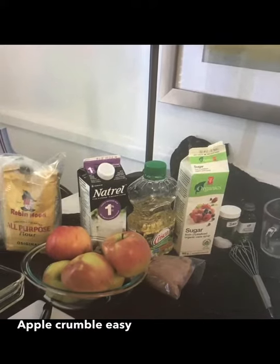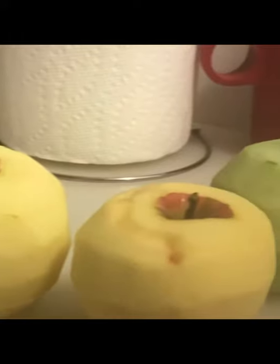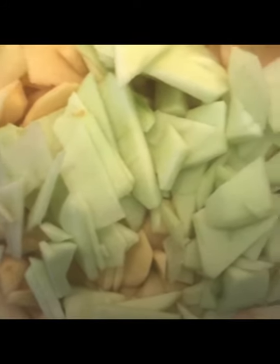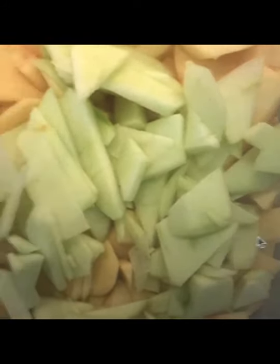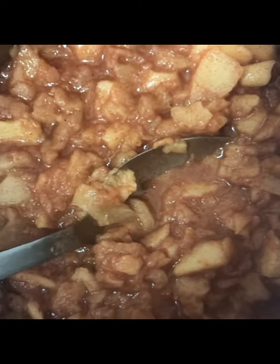This is what you'll need to begin. First you peel some apples, then you slice up the apples. You cook the apples with the cinnamon.